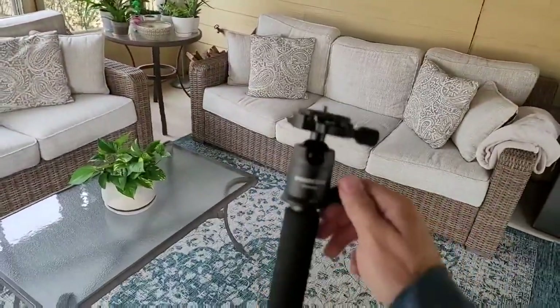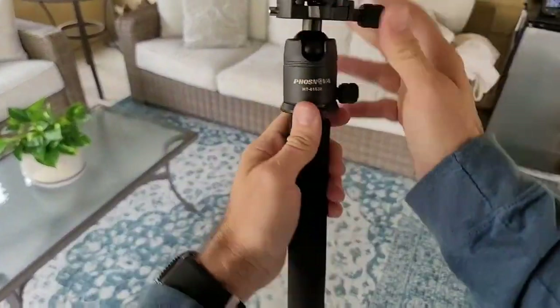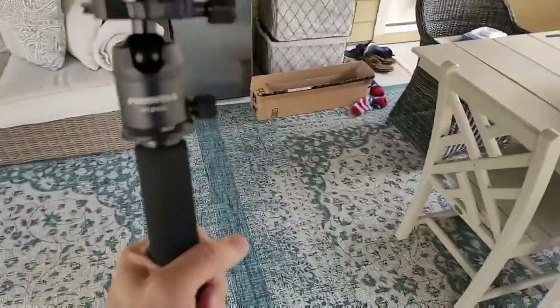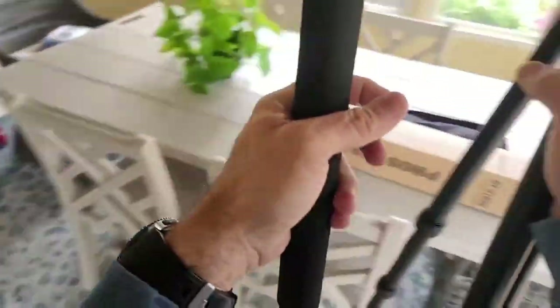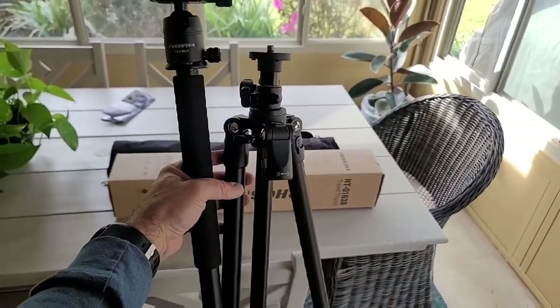This thing is super portable, super functional — every base is covered. I can't think of a scenario that I would need to shoot that this tripod wouldn't work for. Overall, I'm extremely happy with this Fosnova tripod and I would absolutely recommend it. Hopefully this review was helpful.